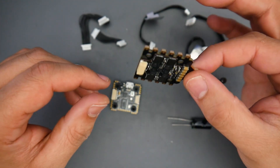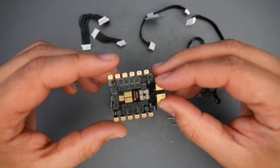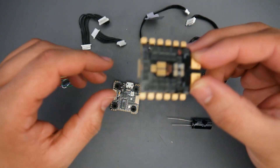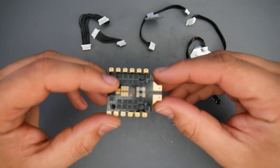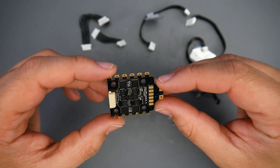Unfortunately, the noise test results are not going to be displayed today. Because I plugged the USB drive into my Mac and it corrupted for some reason — maybe I unplugged it without ejecting. So I'm going to have to retest it and I'll do a separate video on the noise testing of this ESC along with some others.